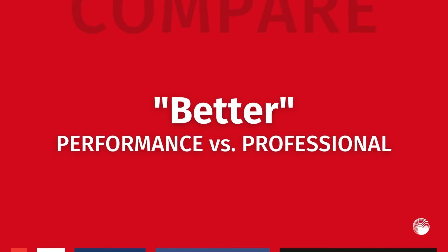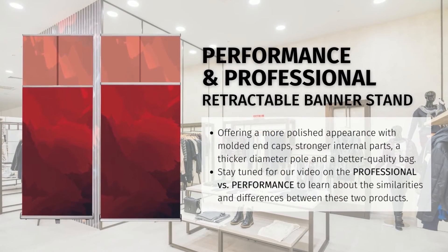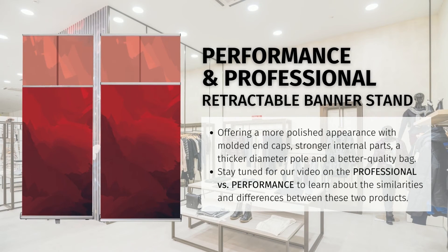The better or mid-range category features our performance and professional retractable banner stands. When we move from economy banner stands to a mid-range option, the increased cost comes with a variety of value-added benefits. These stands are much more aesthetically pleasing as they involve a less raw aluminum appearance and come with molded endplates and smoother edges. They feature an upgraded bag with a zipper along the length of the bag for easy use. They also include a thicker diameter pole to ensure the banner stands up very straight and tall, and stronger internal parts including a metal roller that allows the stand to extend and retract multiple times with no issue and withstand repeated travel and aggressive handling or shipping.